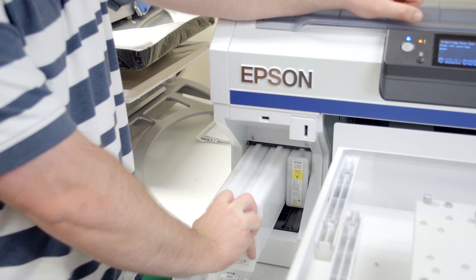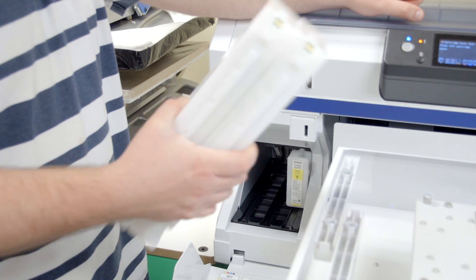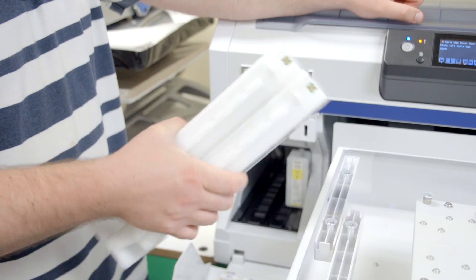One way to avoid issues with your white ink is to shake the cartridge daily. This keeps the ink mixed and stops the titanium dioxide from settling down.